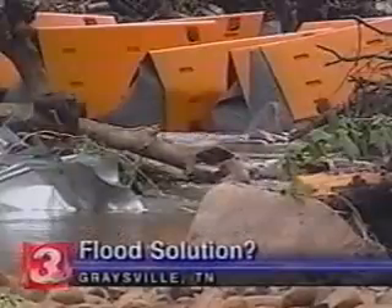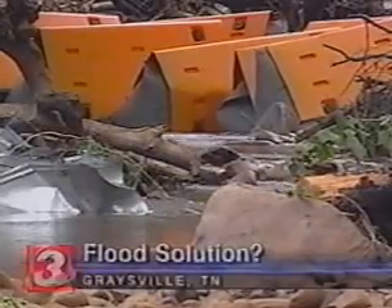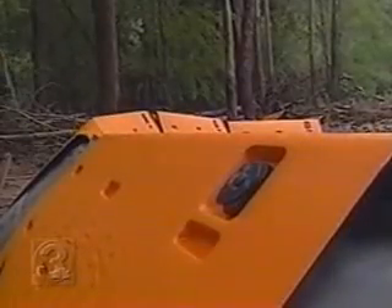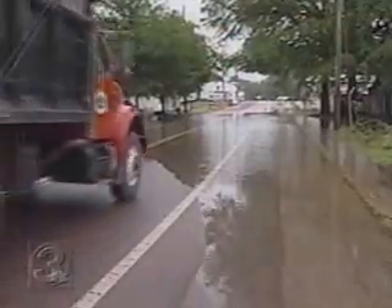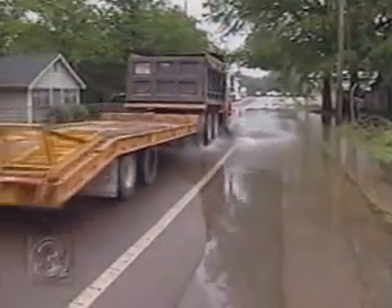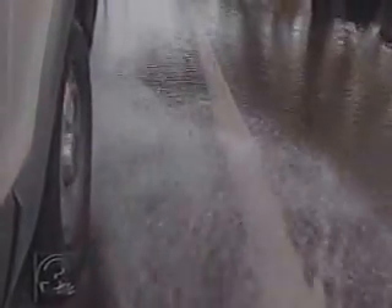They're called Aqua Levees. A Knoxville company set them up around Graysville to divert water away from homes like Donnie Richardson's. Richardson says the levees aren't enough to save his property, but city leaders say the levees have worked wonders on the streets. It only took a few hours for this intersection to go from looking like this to looking like this.